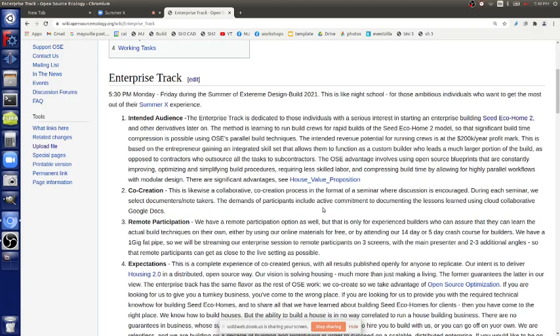People who want to have a serious interest in starting an enterprise around the CDEco home. The CDEco home right now is talking about the stick frame. We're going to get to the CEB, but we can't do that right now because that's a very specific product development effort. That means we get more things like the brick press and the soil conditioner part nailed out, which we don't have yet. We've got the brick press pretty much nailed, but not the soil conditioner.